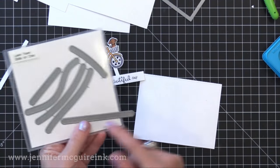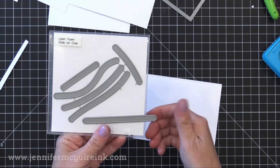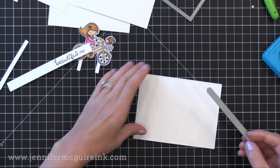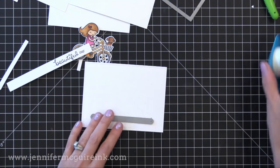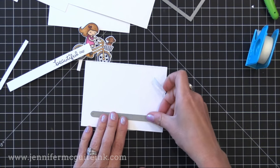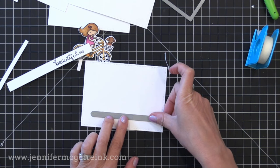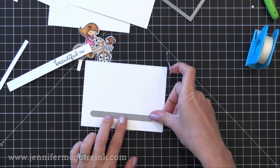I'm also using the Lawn Fawn Slide On Over die set — there are all these different slider track elements that you can use to create a slider card. Keep in mind you could always cut your own track by just cutting two long parallel lines to create a thin slender rectangle shape, so you can cut your own if you want to, but boy do these dies make it easy.